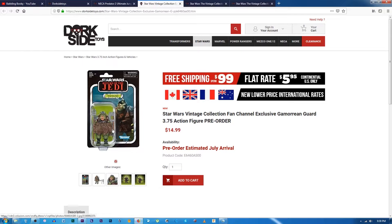I also pre-ordered a couple of the vintage collection reissue Gamorrean Guards. I have them carded but don't have any loose, so I thought I'd buy a couple to put on the barge display. These are estimated to arrive in July.